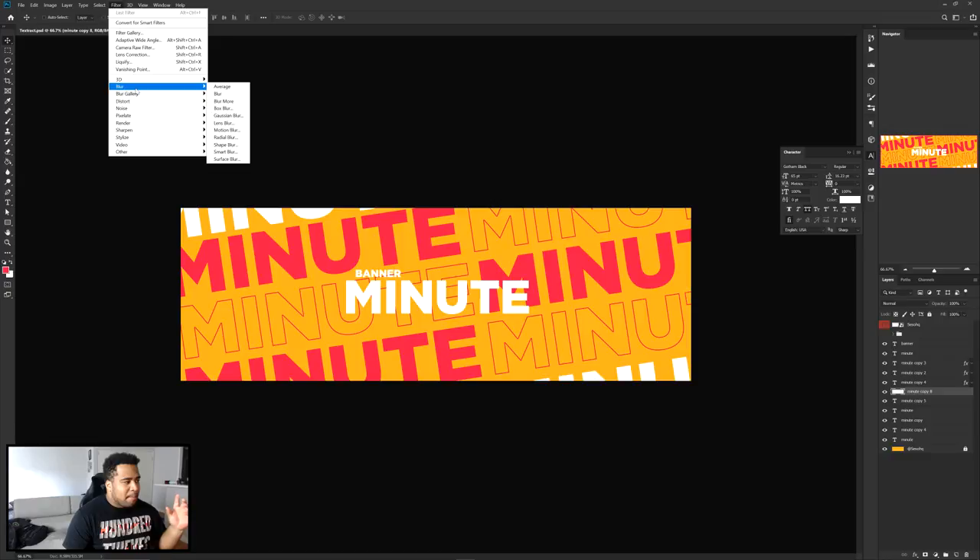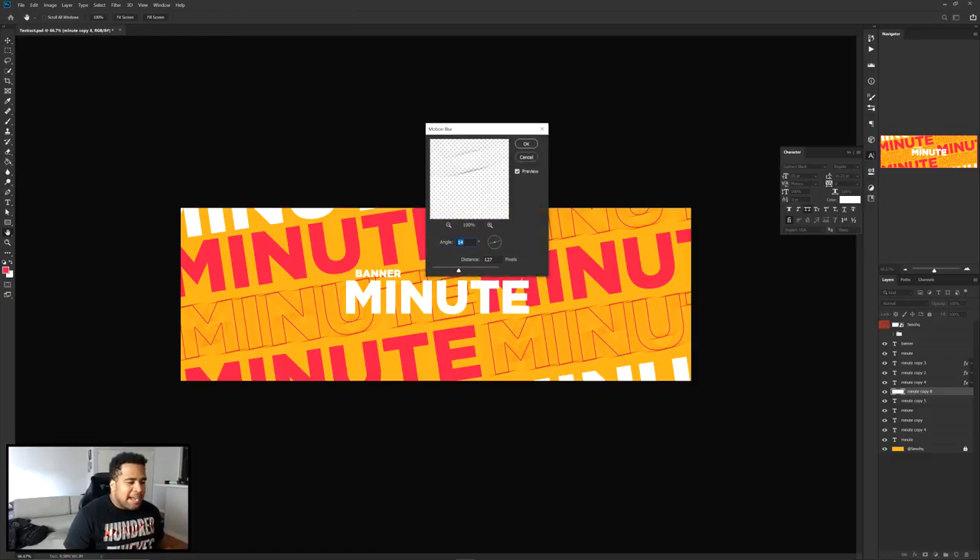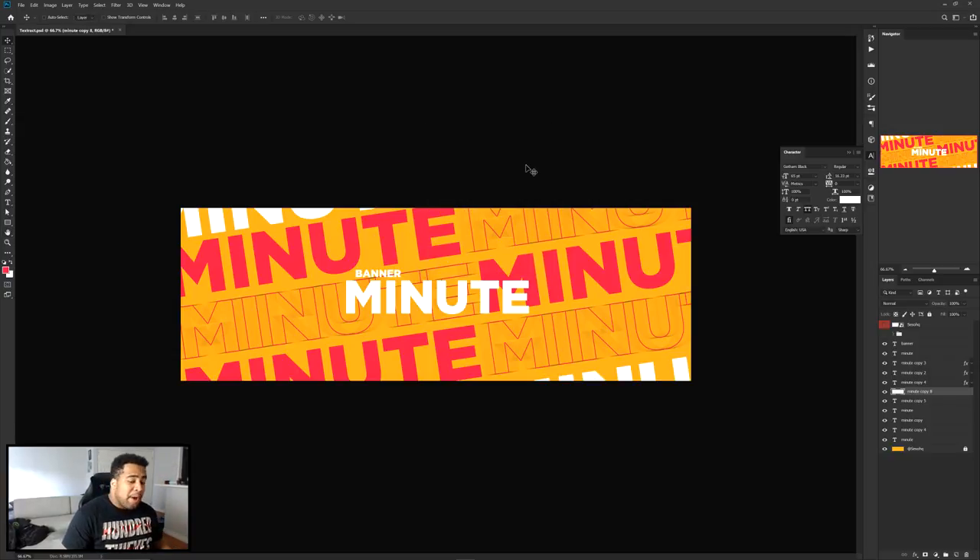In Motion Blur I need to find the right angle to match the slant of my text. You can scroll your mouse wheel on the angle value and look for where the blur line perfectly aligns with the edge of your rotated text. Around eight degrees looks like a good match — that's a pretty good indication it's perfectly on the line.